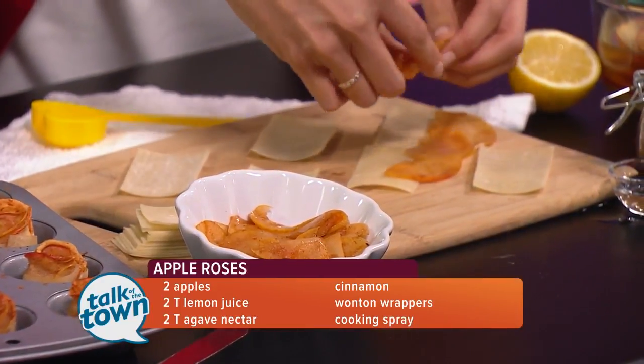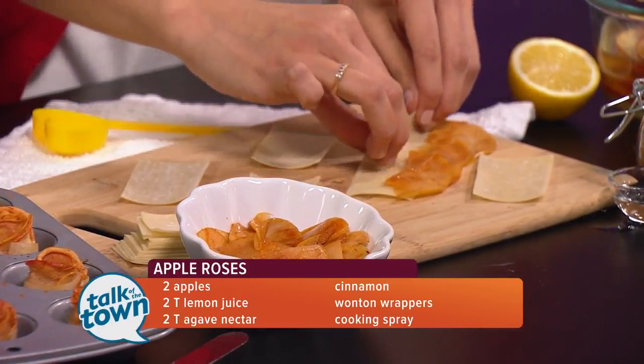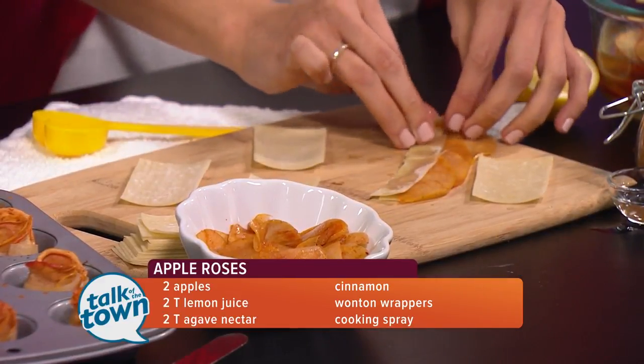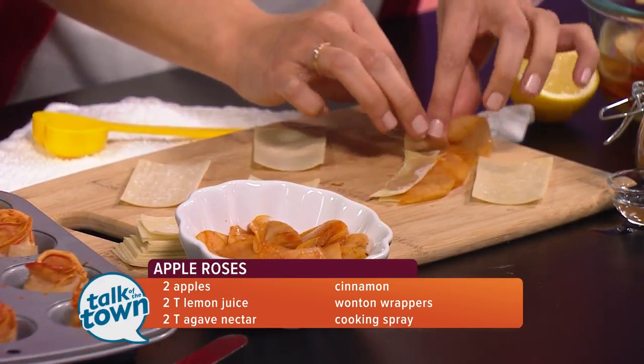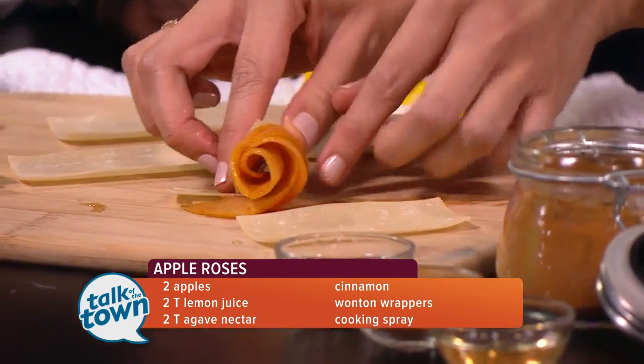It smells like apple pie in here. So let's say you've got them all done — go ahead and roll. You would fold it up and they would stick a little bit better. You would just fold like so and place into a greased pan.